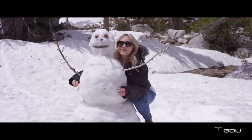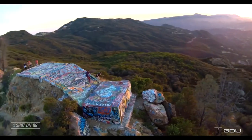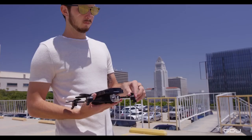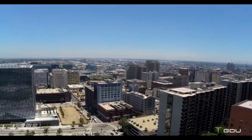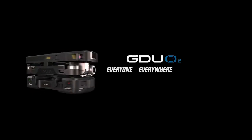Being creative with the O2 is as easy as pointing and shooting. We built this drone so anyone can focus on living and life's moments, and being able to capture those moments forever. Behind every video or photo is a story. Wherever and whenever you need it, there's an O2 to unfold your creativity. GDU O2 — everyone, everywhere, anytime.